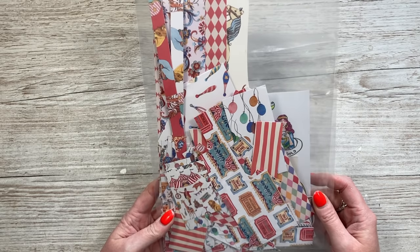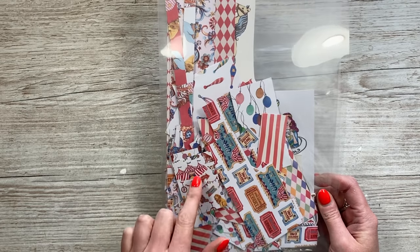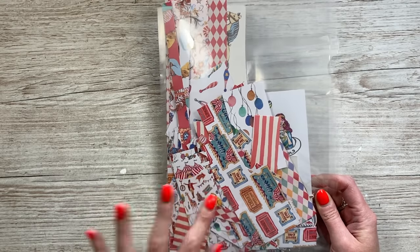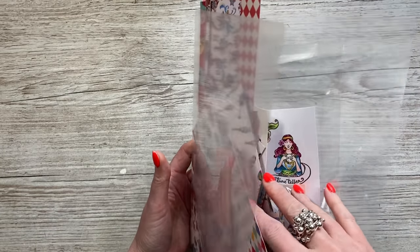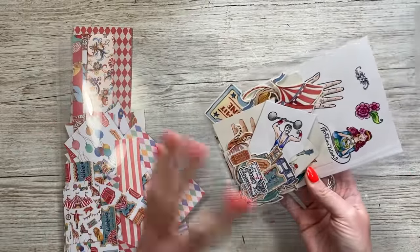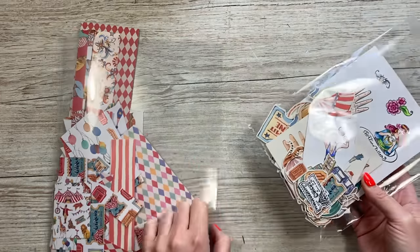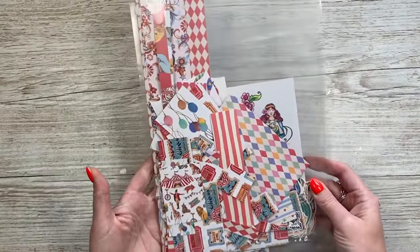Hey everyone, it's Sam here. I'm back with another scraps video. This time I've chosen to use the scraps from my Craft Consortium Circus pad — I can't remember the actual name, I'll link it below. It's probably about 18 months to two years old, but I've got some nice scraps still here. I've got five really easy styles to do, so let's get started.